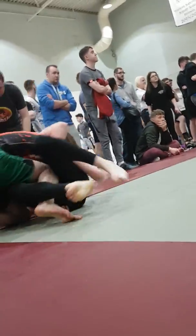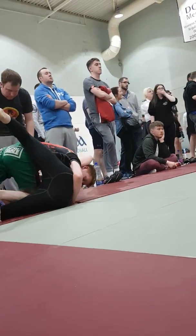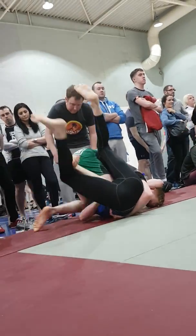Hip bump is there again, Frank. Use your butterfly hook to elevate. Use the butterfly hook. Get back to guard. Back to guard. Don't let him slide the knee through.